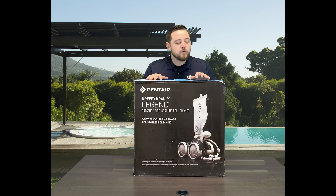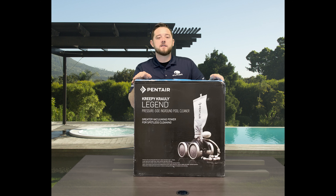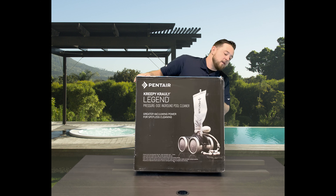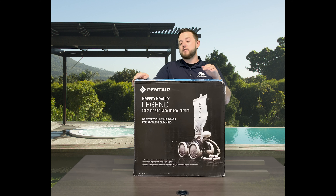Kyle with ePoolSupply. Today we are going to do another what's in the box on Pentair's Creepy Crawly Legend. This one is their dark version — their dark gray version meant for darker pools.